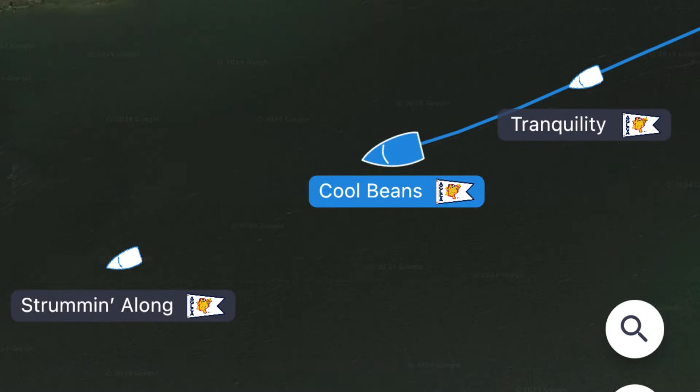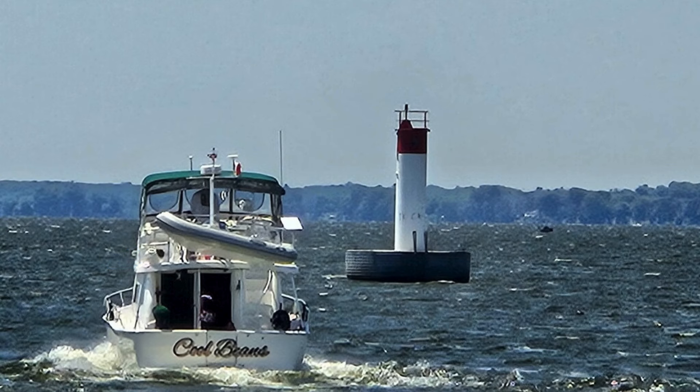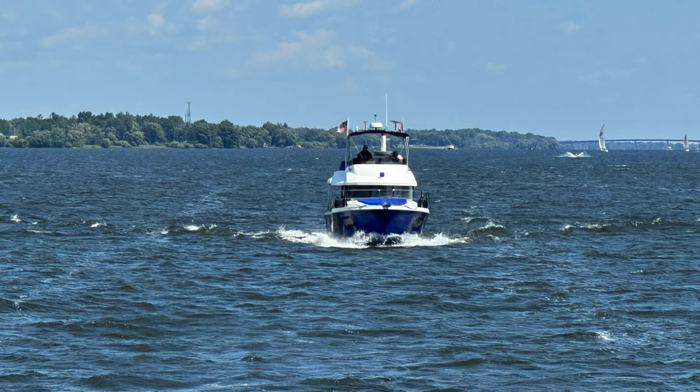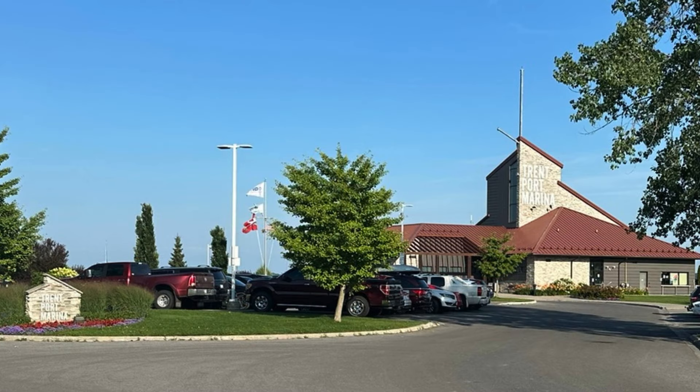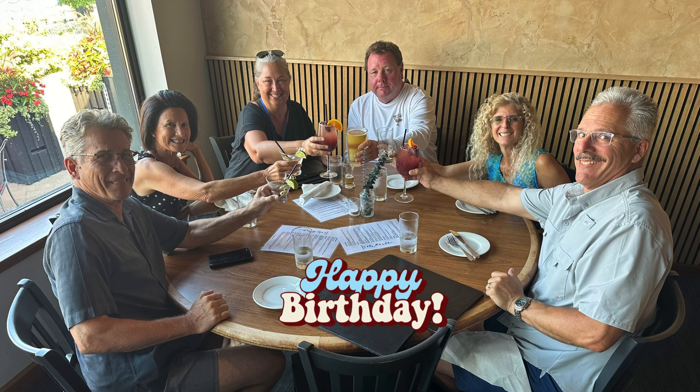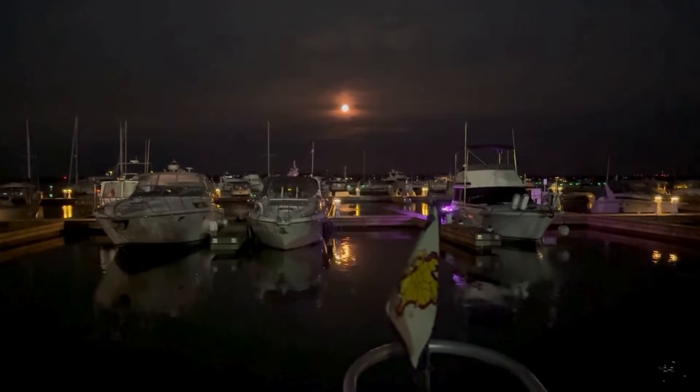The ride to Trenton was beautiful and a little windy. Strumming Along led us all the way. We arrived at the Trent Port Marina, which is beautifully kept, and enjoyed Chris's birthday dinner with the group. Our evening was capped off by a gorgeous moon above our marina.